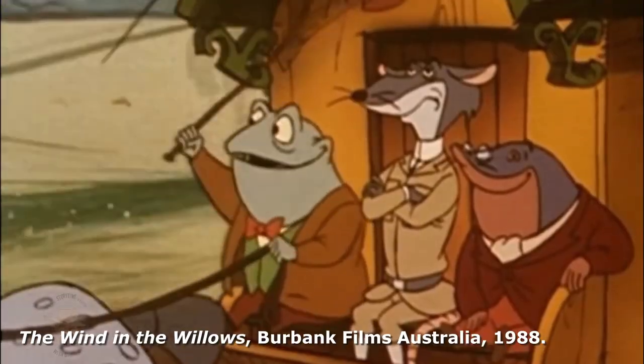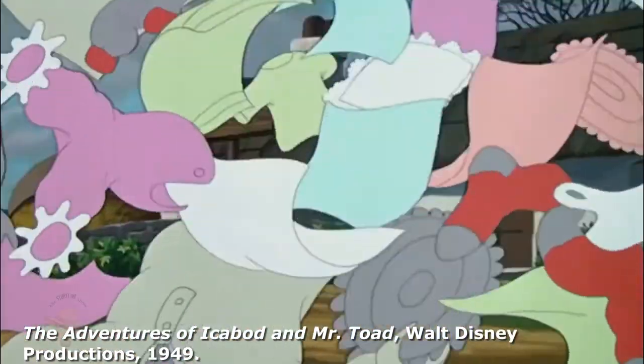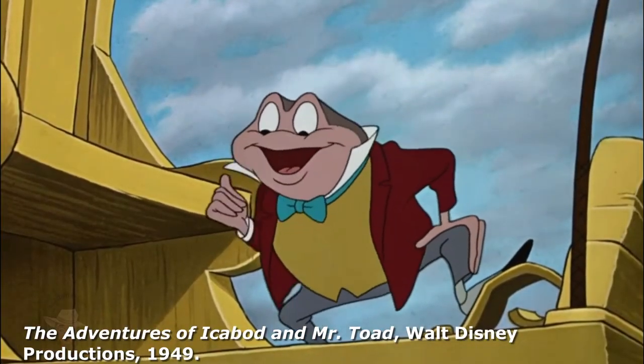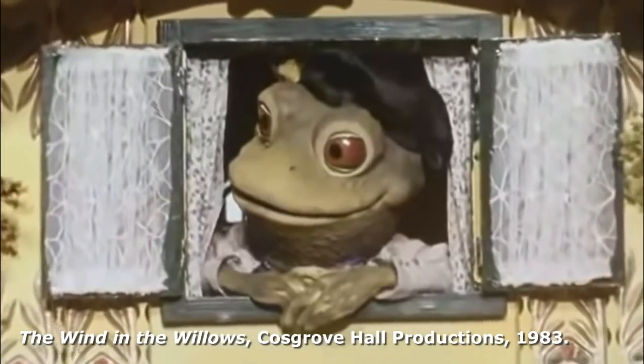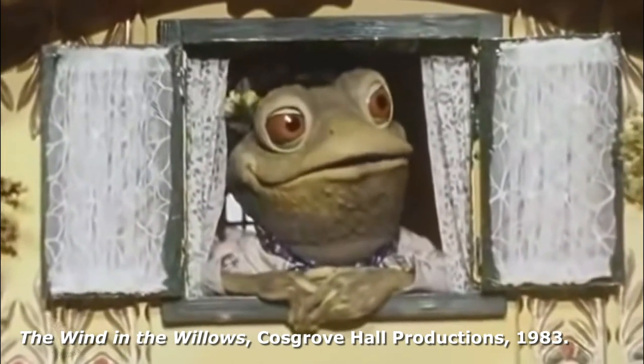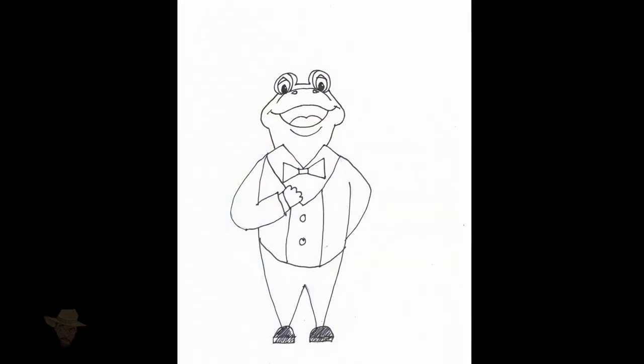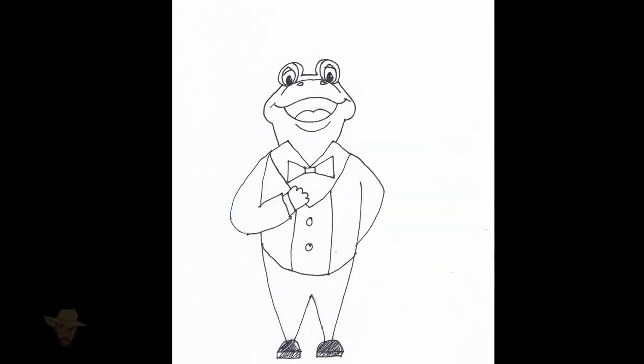He's boastful, he's brash. Whatever the style, he's always ever-fun-loving, wild-ride-having, Mr. Toad. "I say you fellows, this is the only way to travel!" And he's the very subject of today's art lesson.